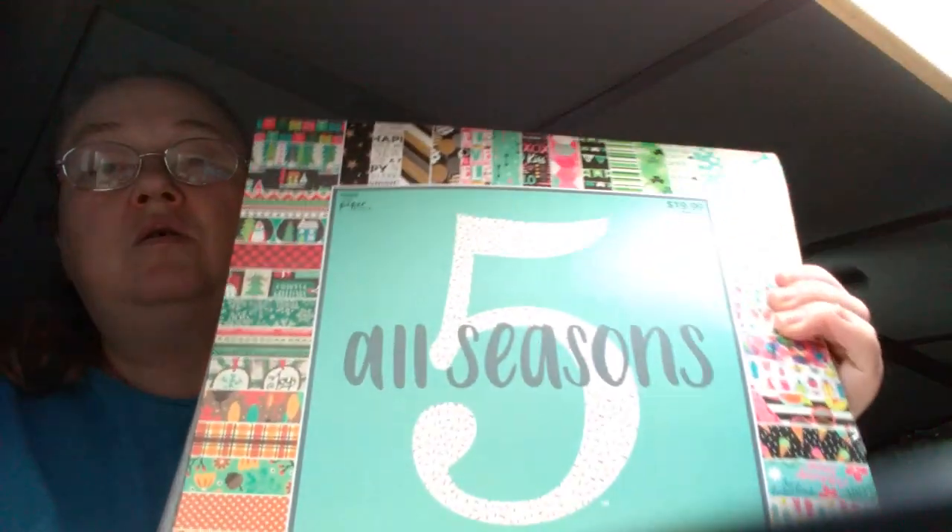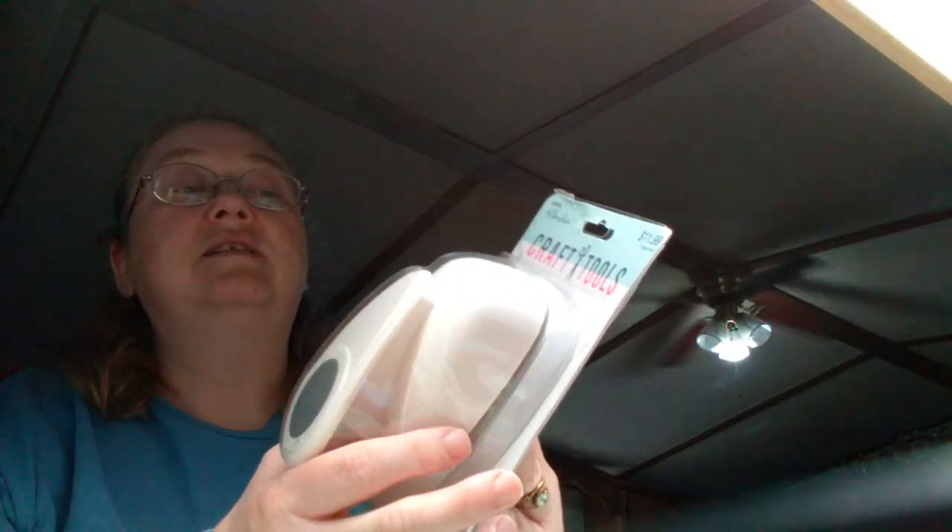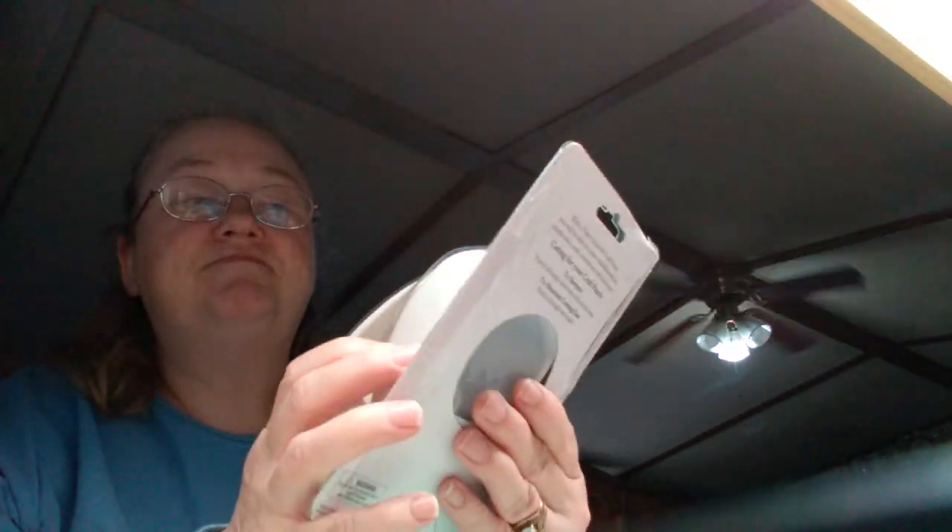This paper pad was $19.99, but since it was Paper Studio, I got it for $9.99. And the circle punch was also 50% off — it's actually $11.99, so it was like $6 for the punch. I thought I'd just come on and show you my little haul. I have got a package that came in and I'm going to open it in a different video. Alright guys, I'll talk to y'all later. Bye bye.